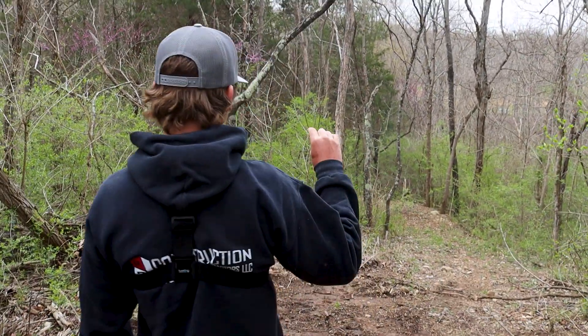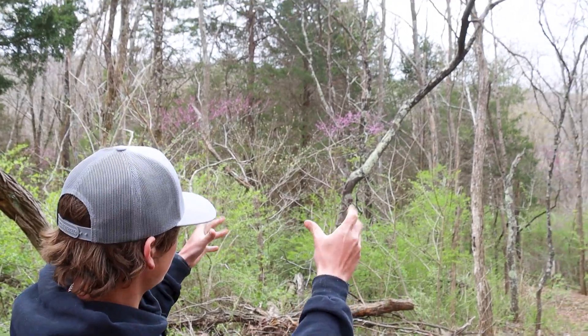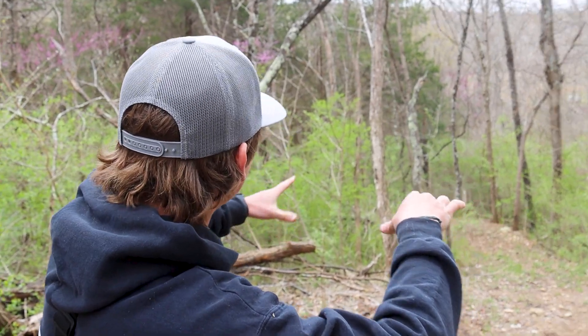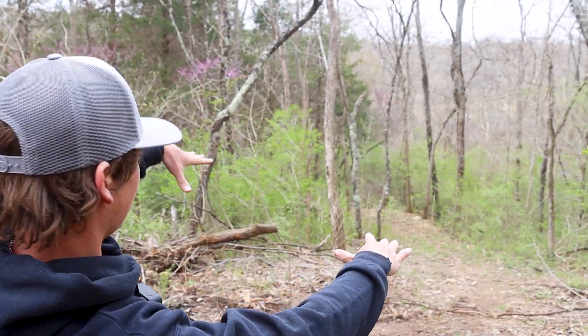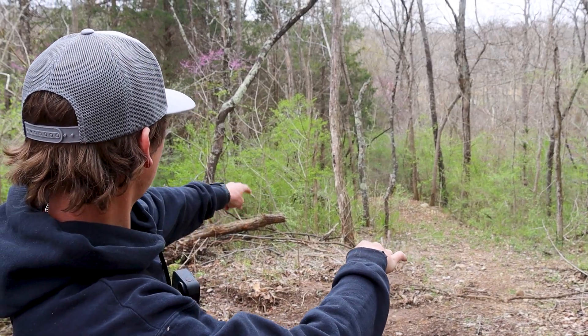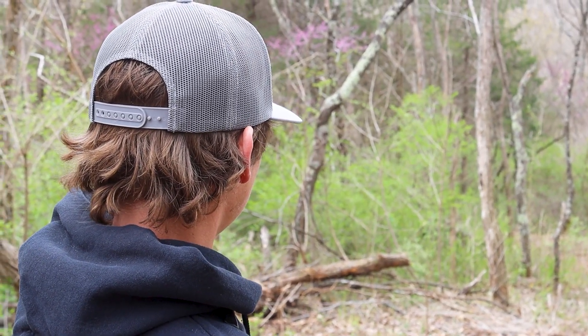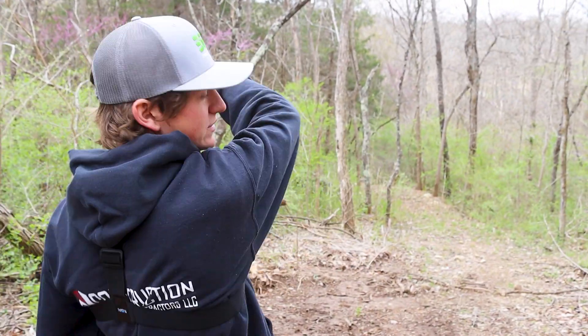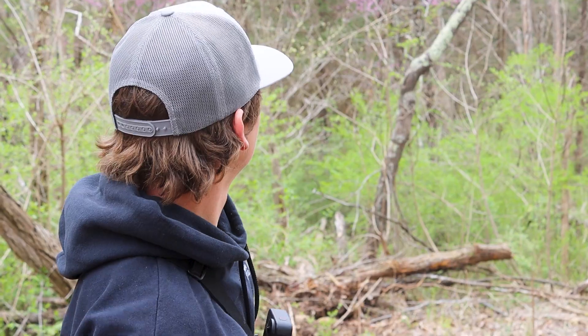First things first, I'm going to want to take these trees out — these three little dead trees in this little cluster. I'm thinking about making this almost off-camber; maybe we take some of that dirt and use it for the berm. It's almost like one huge berm but you're kind of always angled down. I'm going to use it to find some dirt for that reason, so we're going to start pushing trees.